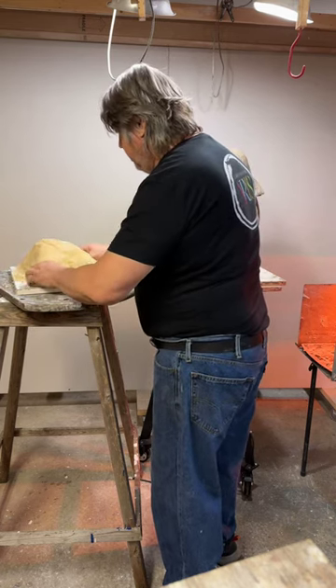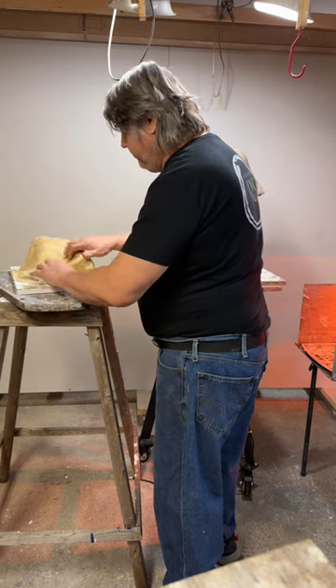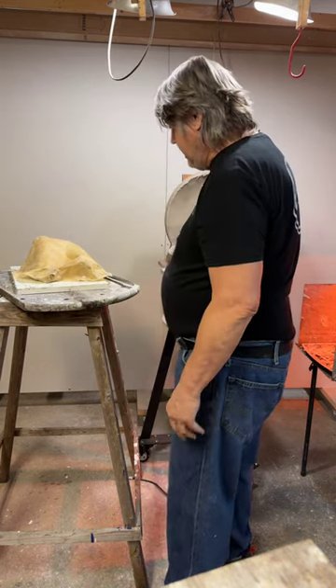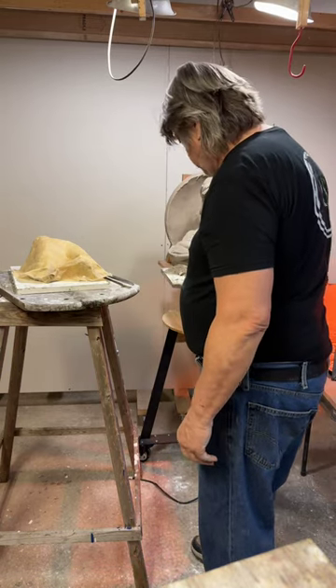So it'll have pleasing shapes. It'll probably take me longer to get the drapery arranged than it actually did to do the plaster cast.